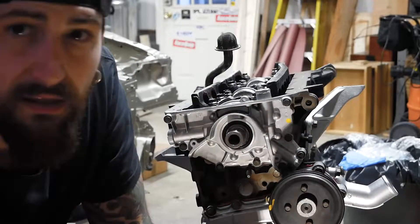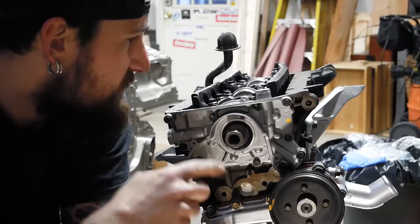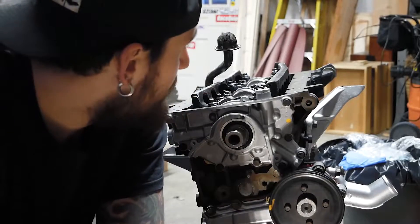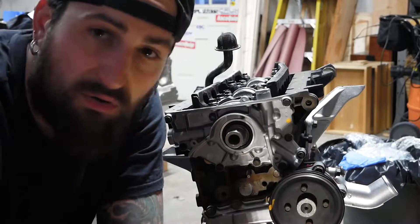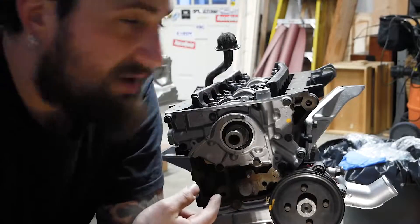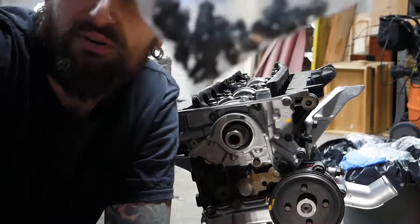I put the water neck on, the motor mounts, and I think that's all the extra things. I'm going to grab the oil pan — I cleaned it out because getting all the old RTV off made a mess and I sprayed it out and let it dry for a couple hours. I'll throw the RTV on, throw it on the block, and then throw in the whole bunch of 10mm bolts.